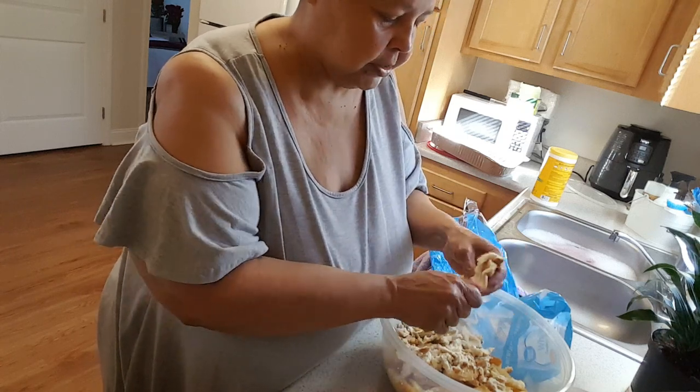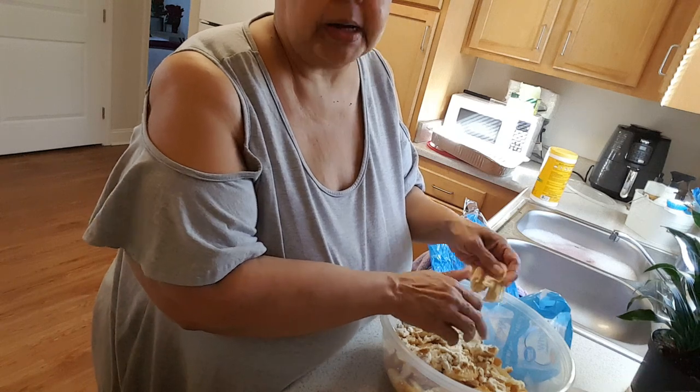Make sure there ain't no mold on this bread. I just don't want to get caught back up in that again.